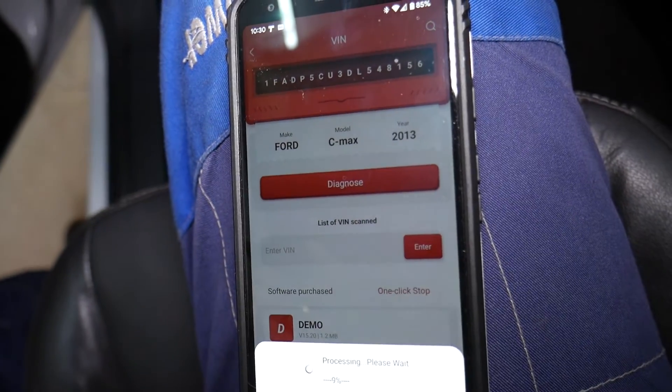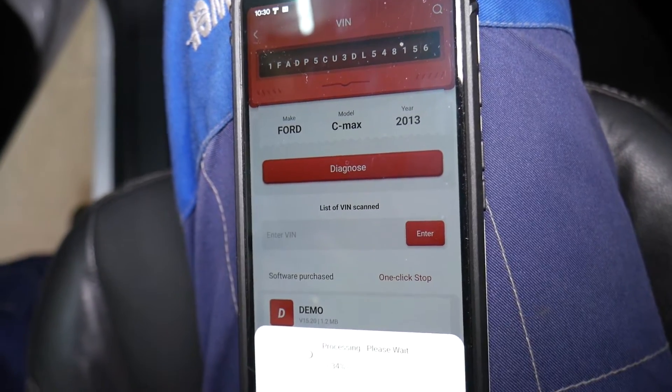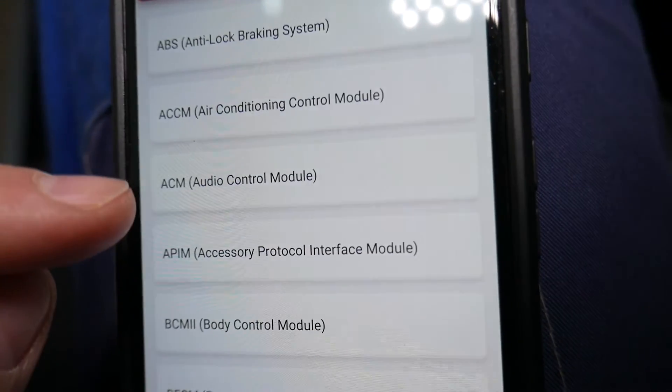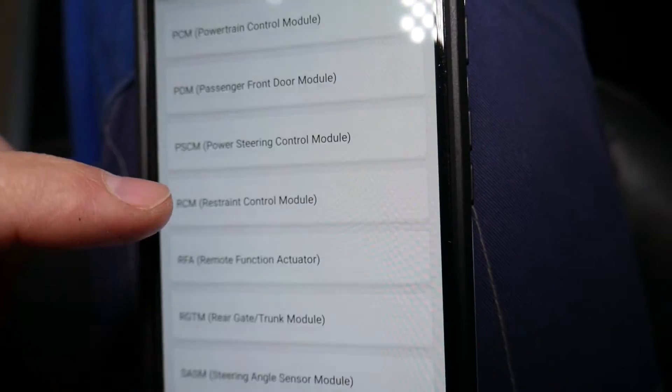It decoded the VIN number and told us we have a 2013 Ford C-Max. Now it's going to communicate with all the computing systems in that vehicle — it will establish communication and load all the modules. We'll select system selection here — those are all the computers just in this Ford.